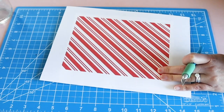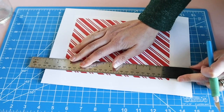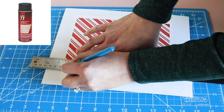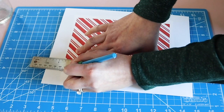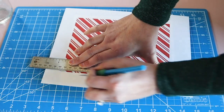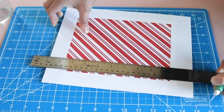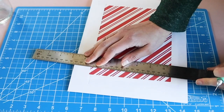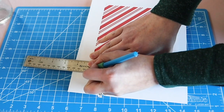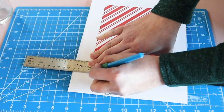Next I used some spray mount to put this candy cane pattern on some foam core — Super 77 is the only way to go. Then I trimmed it out with an exacto knife. When you're trimming foam core, make sure to put the blade right outside of where you want the edge to be, because when you stick the knife into the foam core it bends it just a little bit, so if you start outside of the final trim area you will get those clean trim lines.